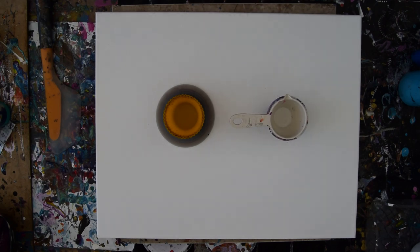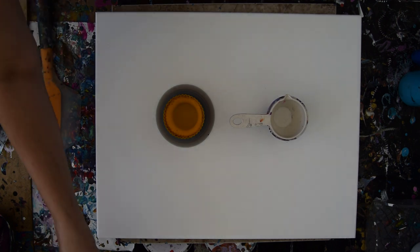Happy November. This is my 16 by 20 inch canvas. I'm going to pour paint into it. I'm Priscilla Batzell in Spring Hill, Florida at Expressionist Art Studio Gallery in the backyard.